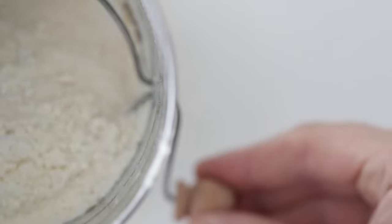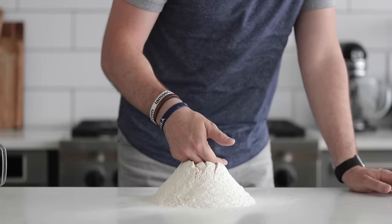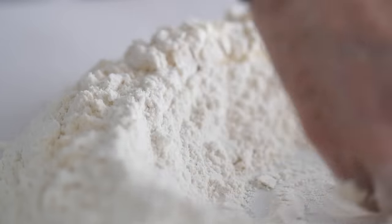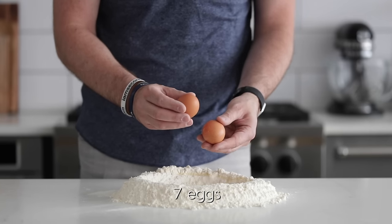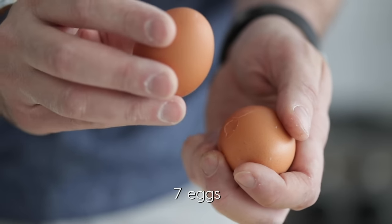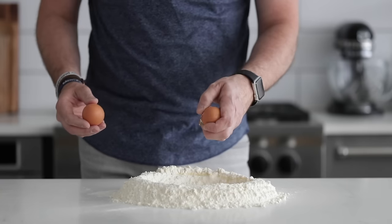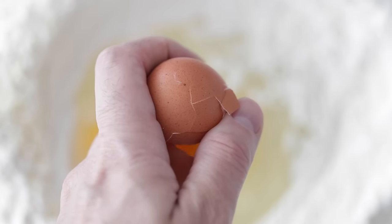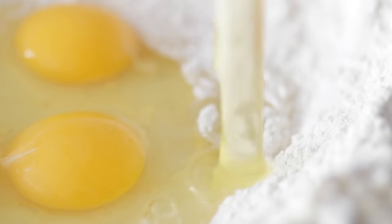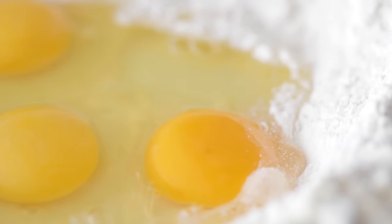Once it is sifted, let's go ahead and form a well using the backside of our hand in the center of that flour. Mix everything around, and now we need to add some eggs — this is gonna be our main liquid source to moisturizing this flour dough. Go ahead and add some cracked eggs right to the center. A great rule of thumb here is one egg per 100 grams of flour. Now, if you're using cups, one egg per heaping three-quarter cup scoop of flour.